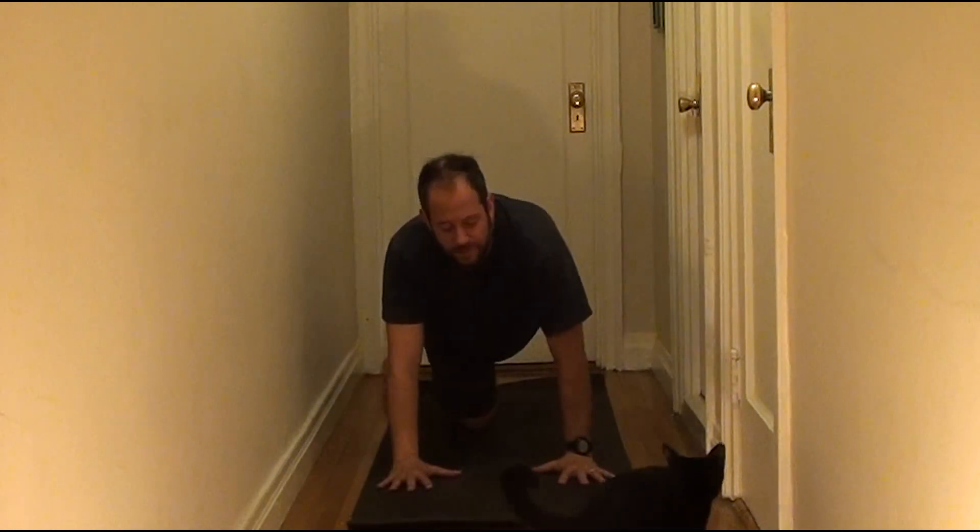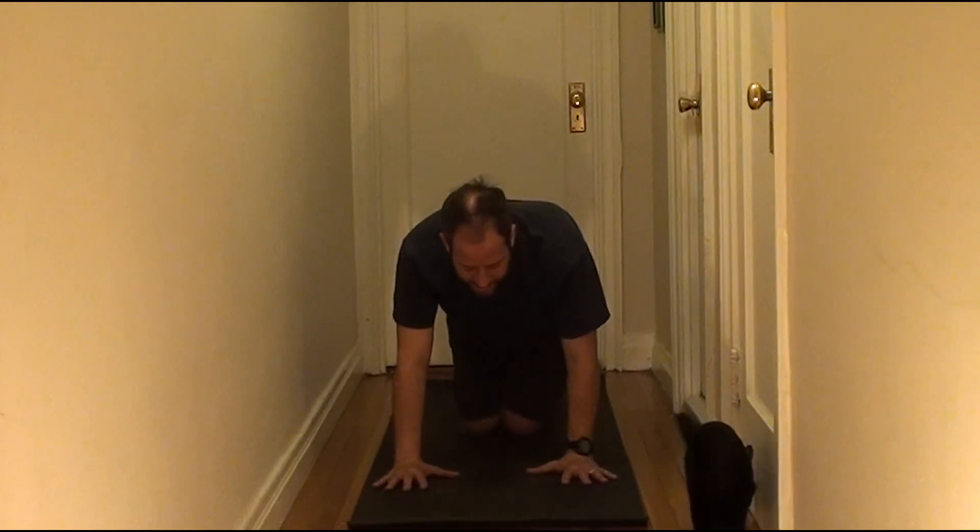QL means quadratus lumborum, and it's one of my favorite stretches to do when I'm on my hands and knees. I love stretching the quadratus lumborum any way I can. It's a really deep, tight muscle that has a lot of effect on our mobility, and that is your quadratus lumborum stretch from your hands and knees.